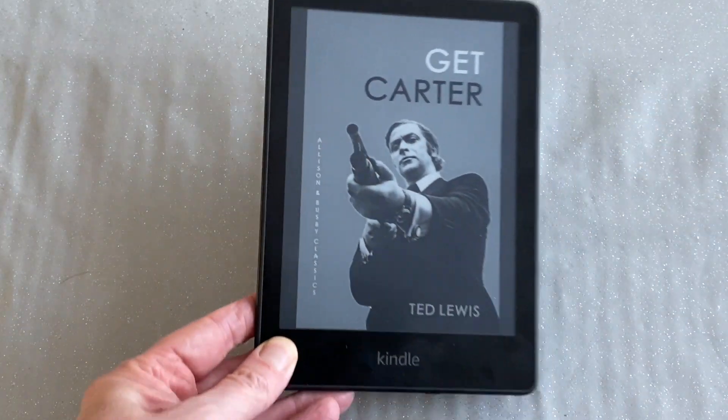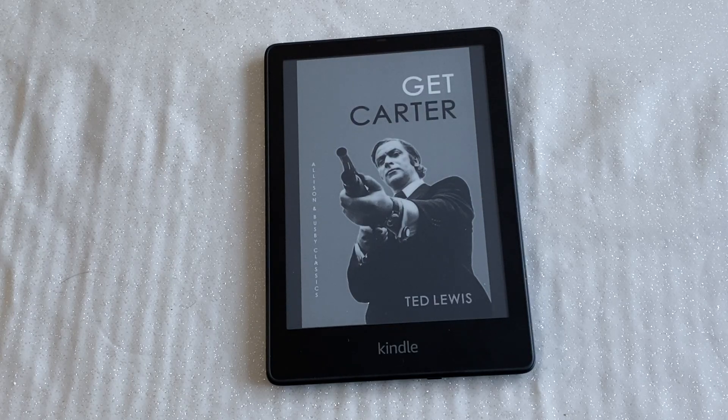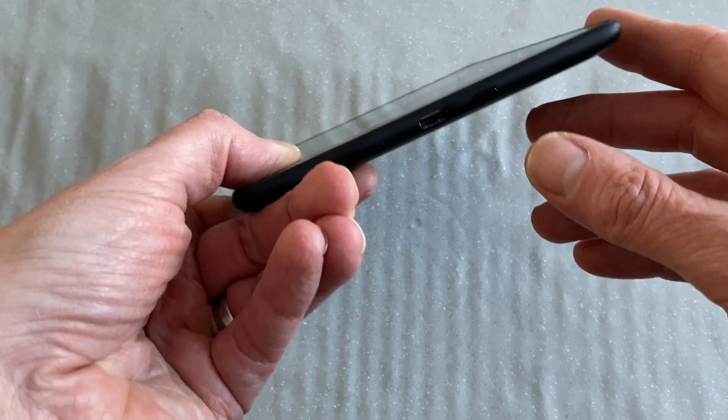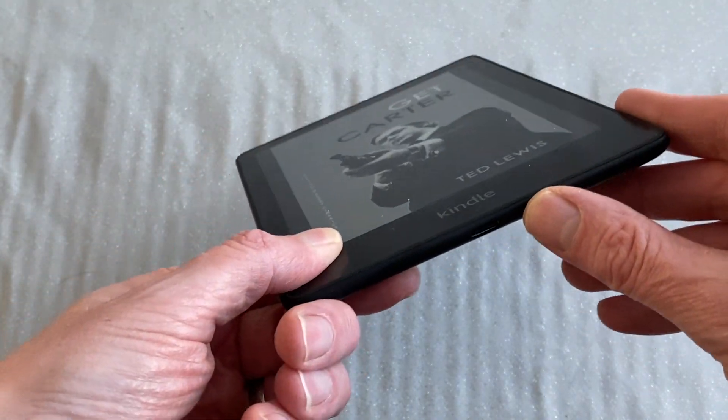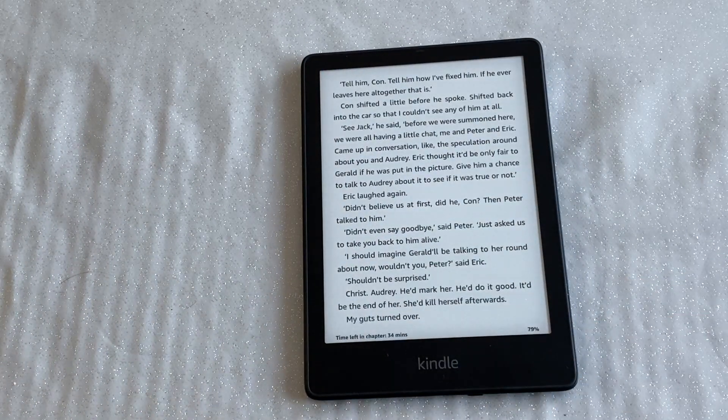The ability to show the cover of the book you're reading when the Kindle is asleep is a fairly new feature that Amazon added — long overdue, because I think other devices like the Kobo have had it for ages, but it's a nice feature. To wake it up, you just push the button on the bottom, which is very small but actually quite easy to find. If you've got one of the covers for it, most of those have an auto-wake feature so when you open it, it automatically turns on. But I quite like just having the Kindle bare, partly because it feels so nice.